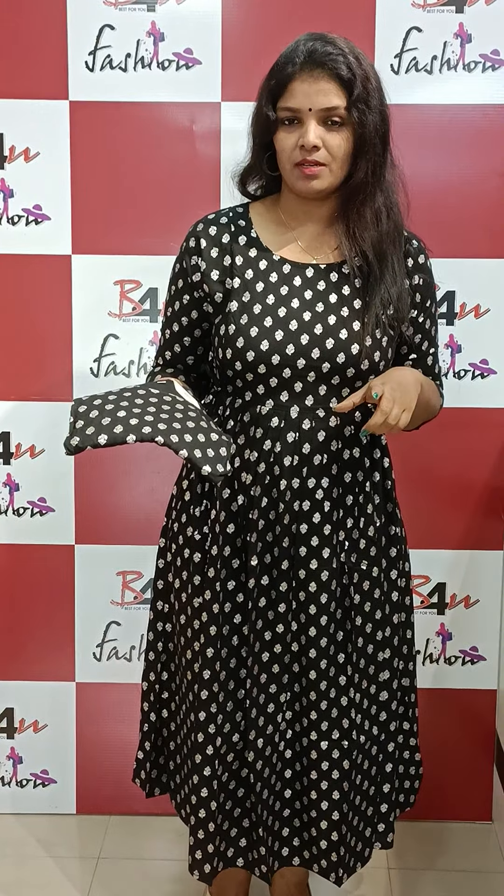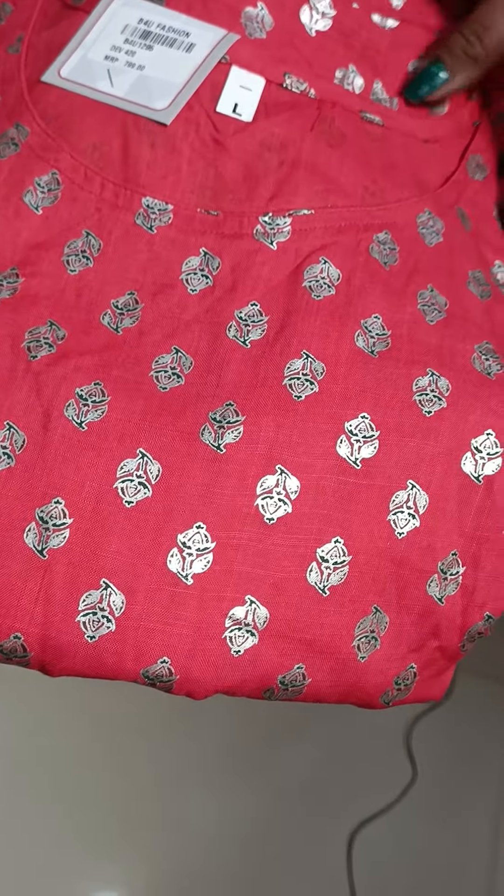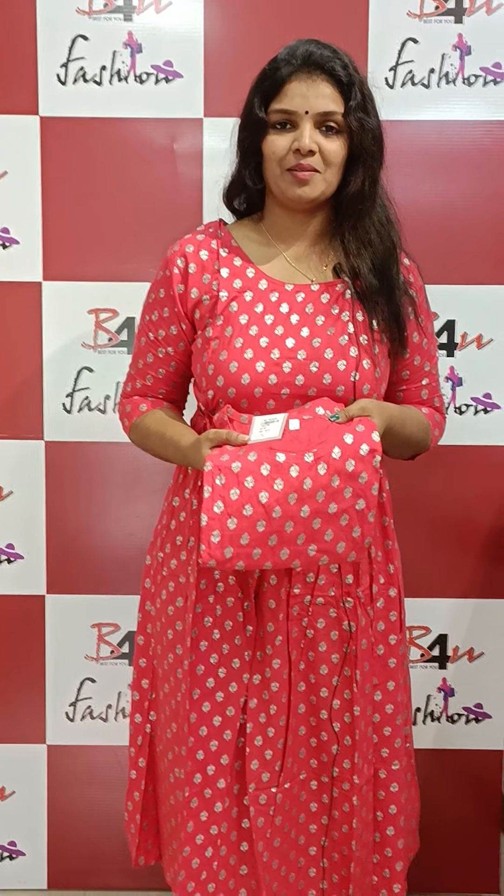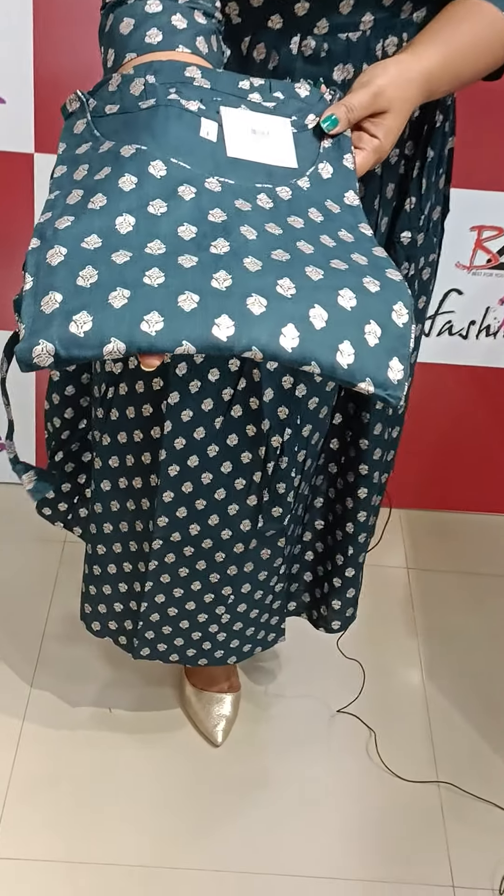Available for medium and 2XL sizes. The next one comes in a pinkish shade — it will appear as a pinkish-red color in the video, but it is actually a pinkish shade. The same color is available in print. Sizes available up to XXL, priced at 799. Next shade is a peacock blue — a very beautiful peacock blue with a great print.